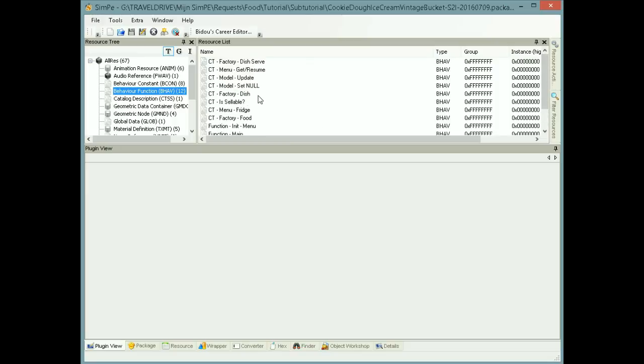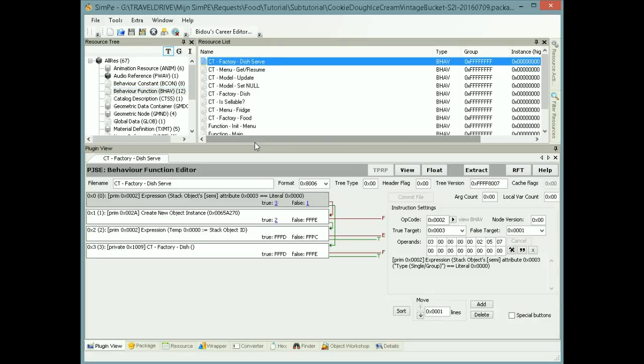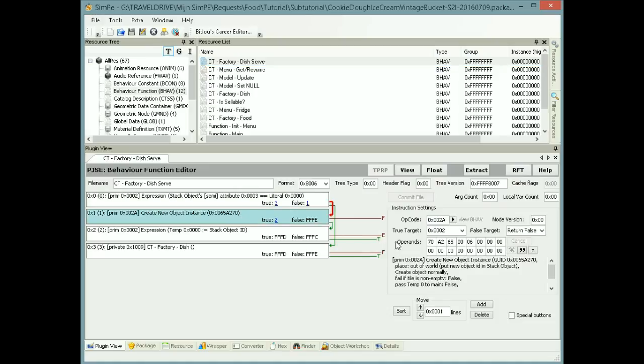You don't have to change the custom plate, but I'm going to show you where to find it if you want to. So it's CT Factory Dish Serve — you go to the second line and then below operands you see the git of the bucket I cloned already. In the operands you can change the value, you can change the kit if you clone the bucket again.